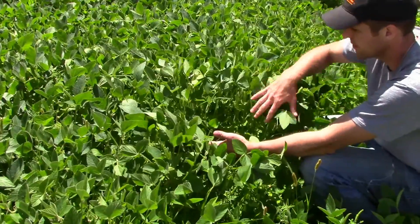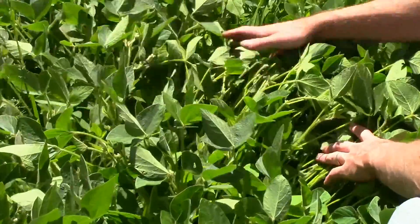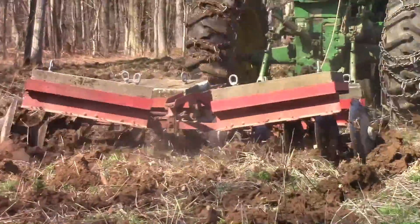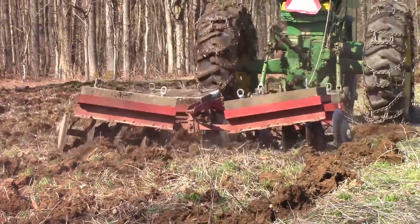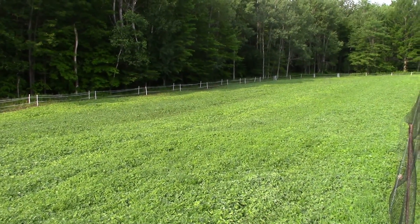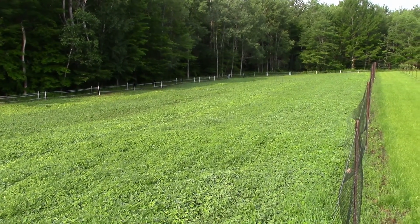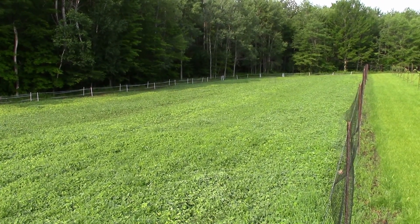We're going to try something a little different this year with our soybeans. Last year we tilled this soil two or three times, let the seeds germinate, tilled it back under, let the next crop of seeds come to the surface and germinate, turned that back under. We still had our fair share of seeds that germinated and came up through with the soybeans.